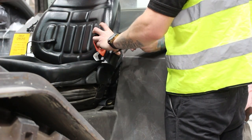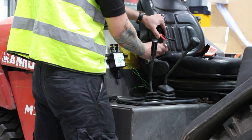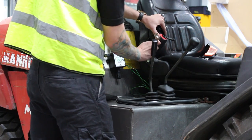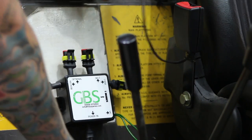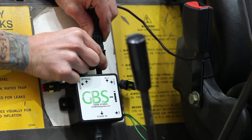Next, secure the seat belt buckle to the machine's seat. Then, secure the clasp side of the seat belt ensuring the cable can reach the control box. Plug the cable into the relevant socket referring to the sticker. If needed, the extension cable can be used for control boxes situated further away from the seat.